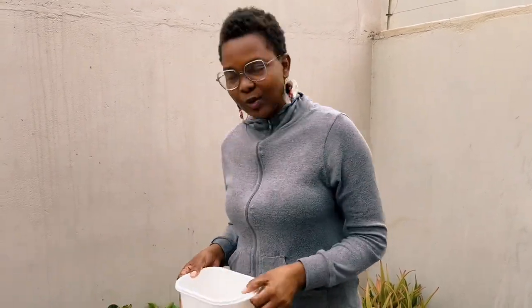Good day family, welcome back to the homestead. We are yet again at the backyard in Swakopmund. I'm giving you a tour in the preparation of our potatoes that we planted together.